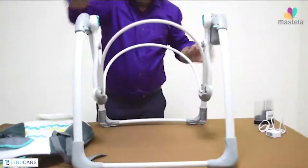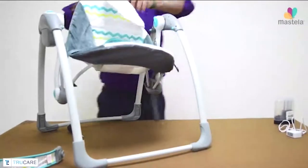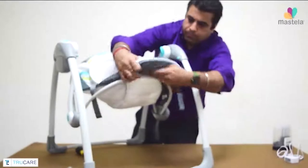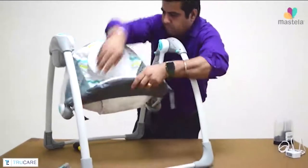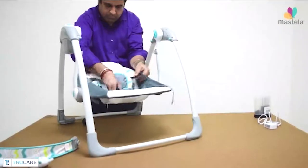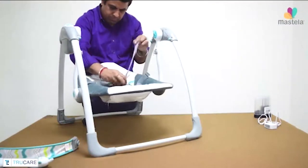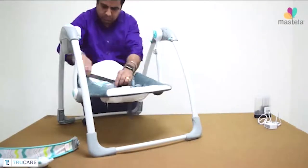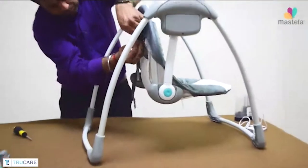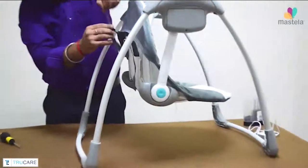Now fold both the rods and adjust the cushion to make a swing chair for the baby. After this, secure the safety harness one by one. The safety harness helps your baby to sit securely into the swing chair.